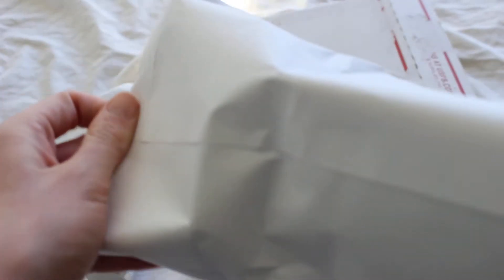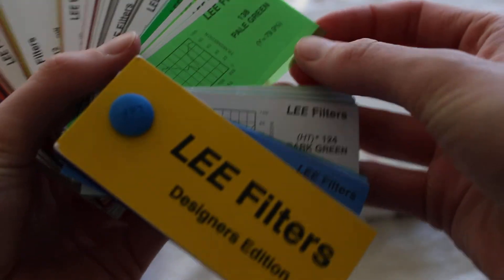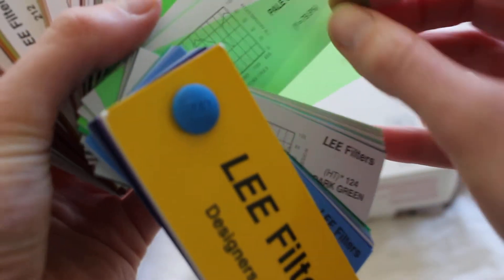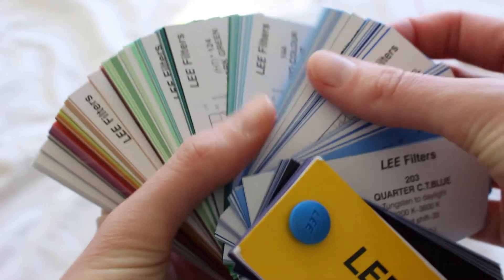It came within a few days, so I'm pretty happy with how fast that shipping was. So this is the variety of colors available and they're all labeled in a very detailed way. This is more colors than I would probably ever need.